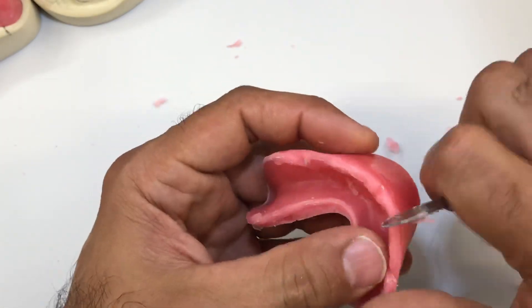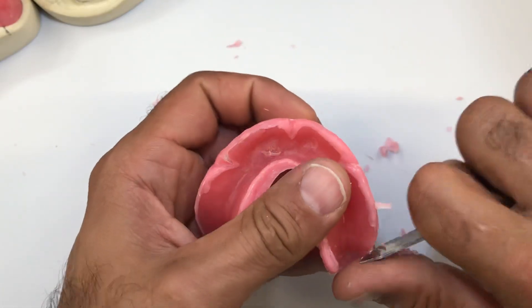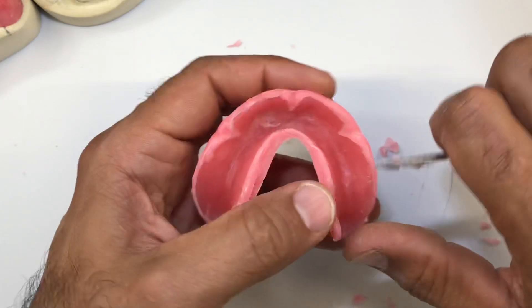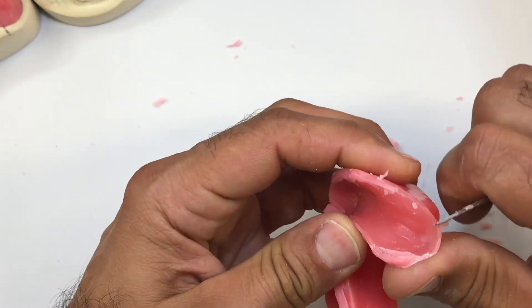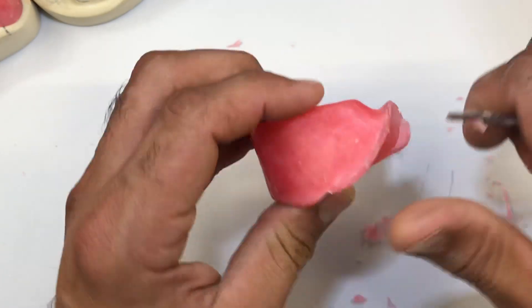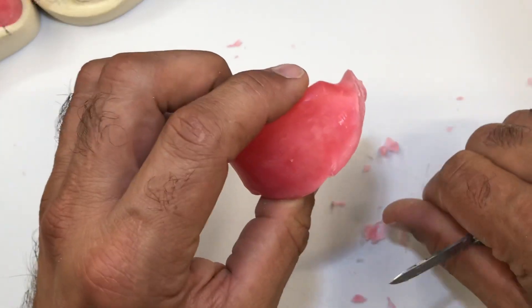Clean up the frenal attachments, and utilize my ruler to measure 18 millimeters above the labial frenum. We didn't have any wax back here, but some of it just worked its way there, so we're going to scrape that away.